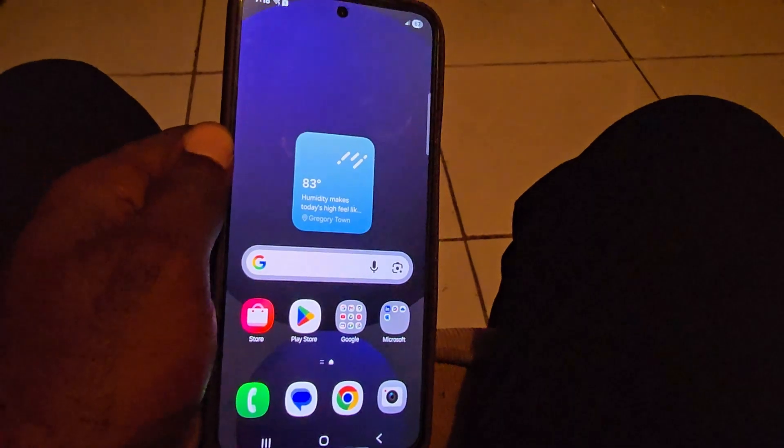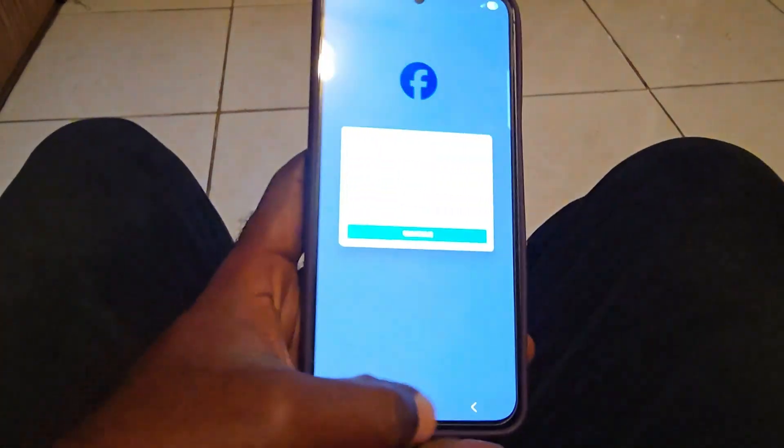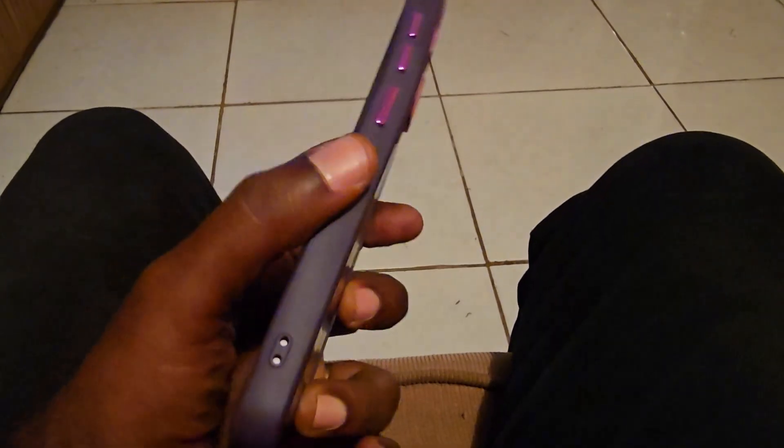Hey guys, Ricardo here and welcome to another blog tech tips. If you have a Samsung Galaxy S24 FE — and as you can see here, this is the FE version — I'm going to show you how you can actually fix the black screen issue. I'll be demonstrating on this device; it's not currently happening, but I'll show you how we normally fix or deal with the issue.